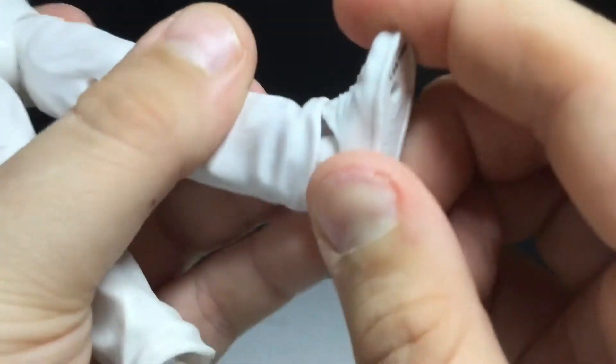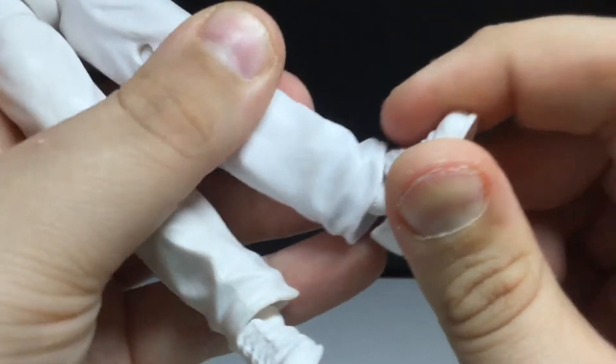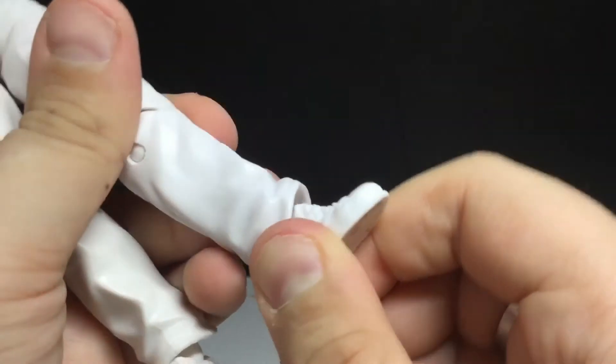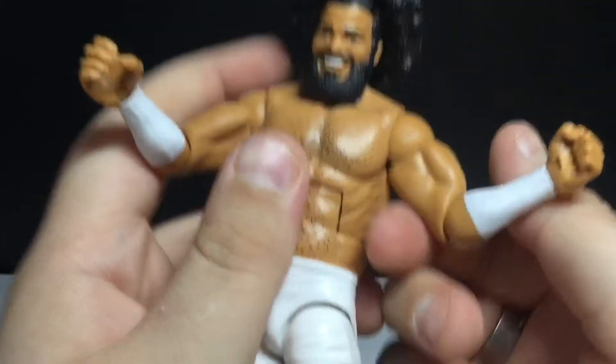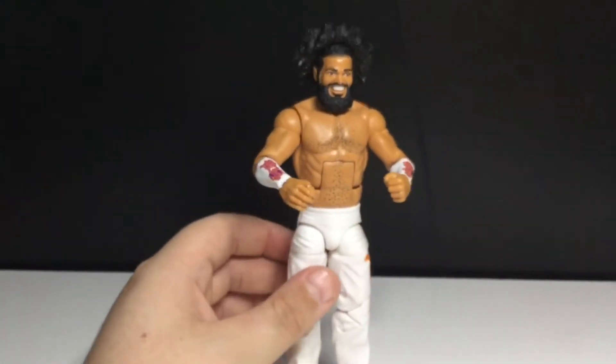The feet can rotate and hinge — it's kind of a weird joint, almost like a ball joint. It just kind of shifts. And there's some ankle pivot, not a lot. It's a nice figure. I kind of forget what his finisher was — it's on the back but I don't know what it looks like.